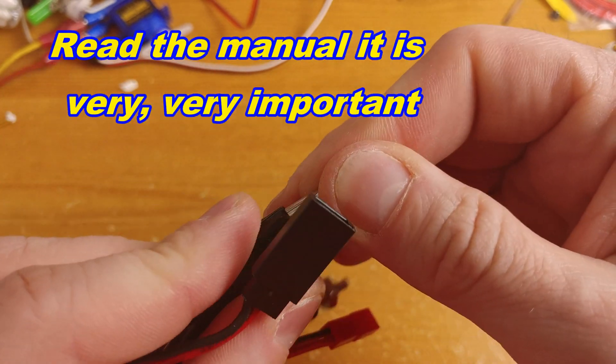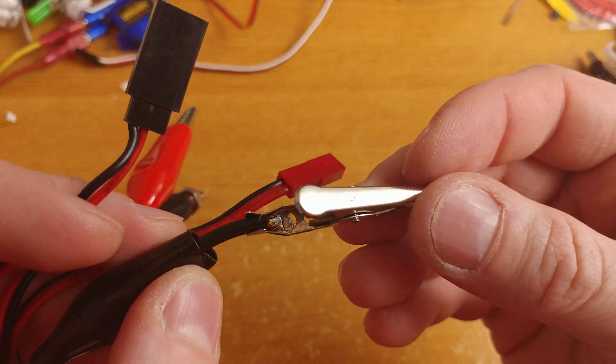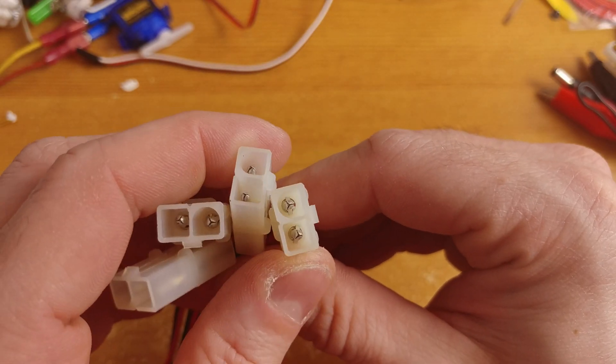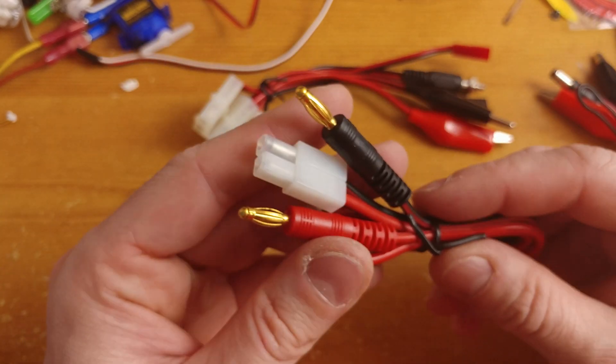The wires are decent quality but not top quality. You can clearly see that by having a look at the connectors — it would be nicer if they were top quality. But you have to remember that it was not an expensive charger. Have a closer look at the connectors so you can judge for yourself.